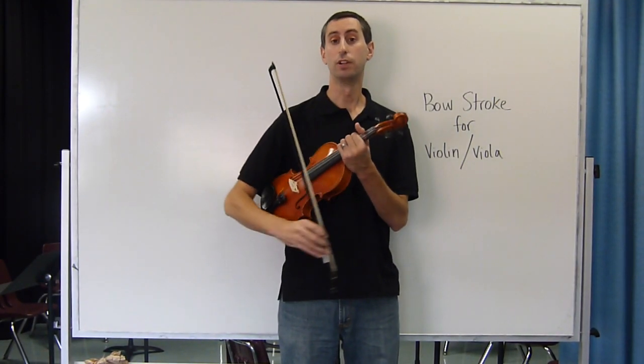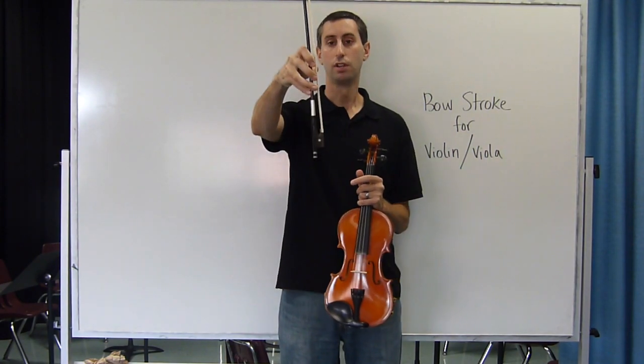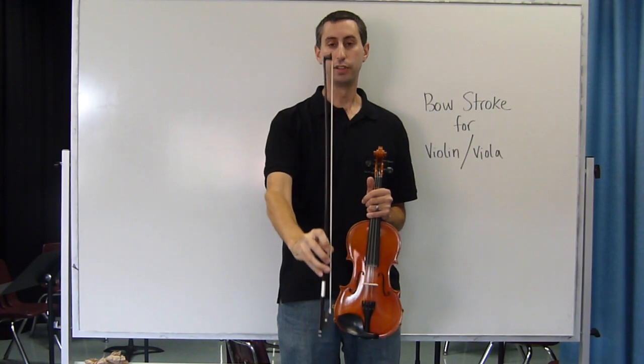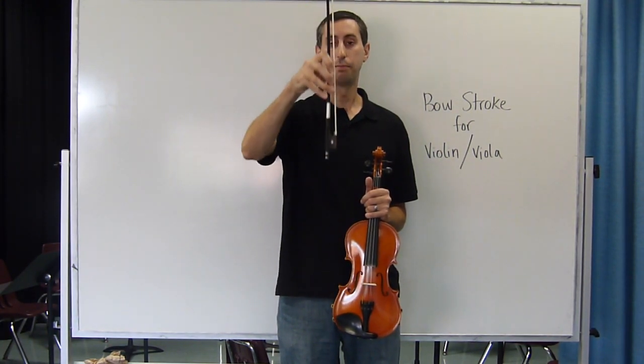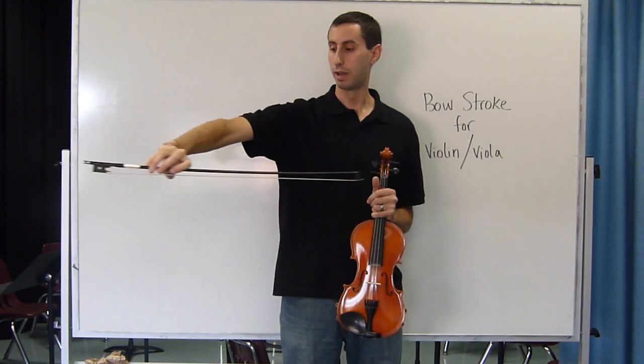Bow stroke for the violin or viola starts with a great bow hold. Once you have your bow hold, pretend that the bow is inside an invisible pipe. Move it straight up and down inside of that pipe, making sure not to touch the walls. We can do the same thing going this way, back and forth.